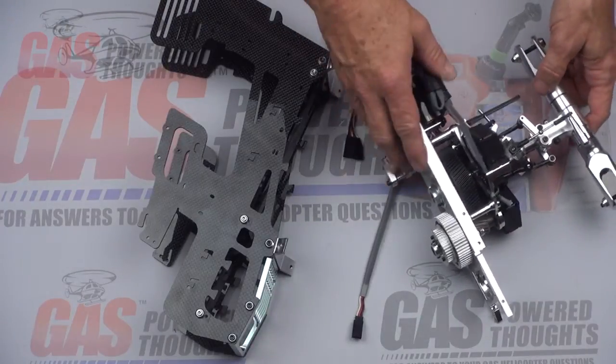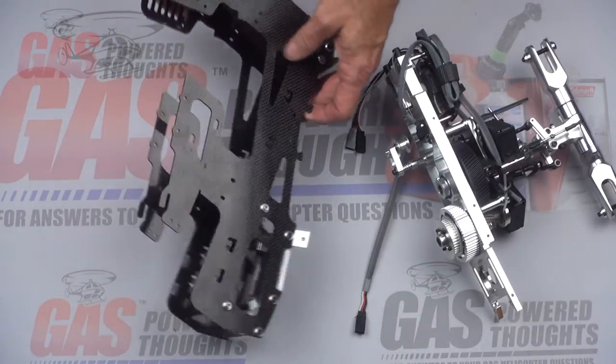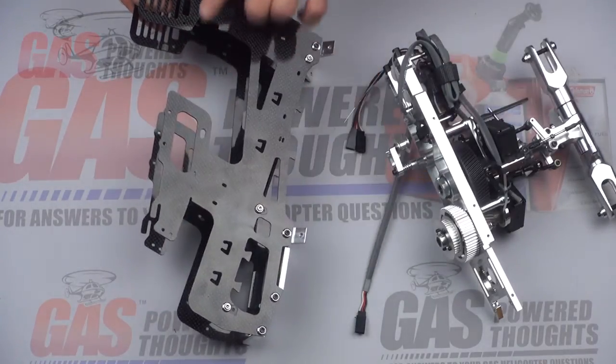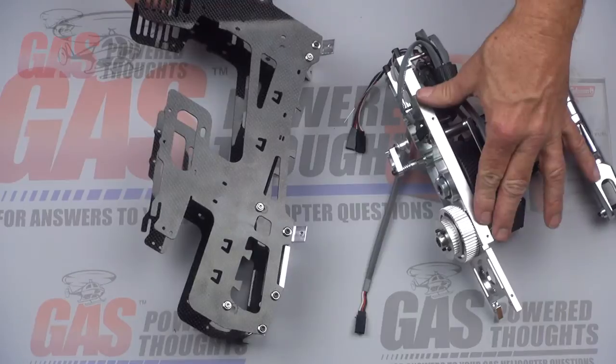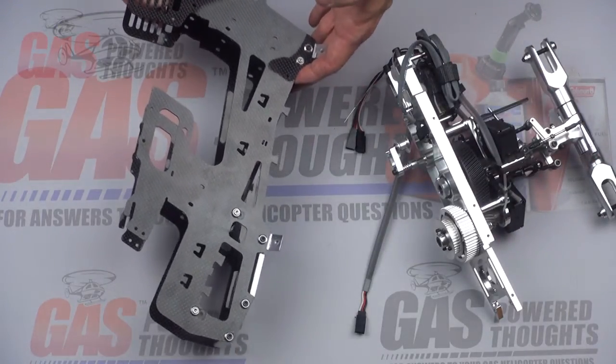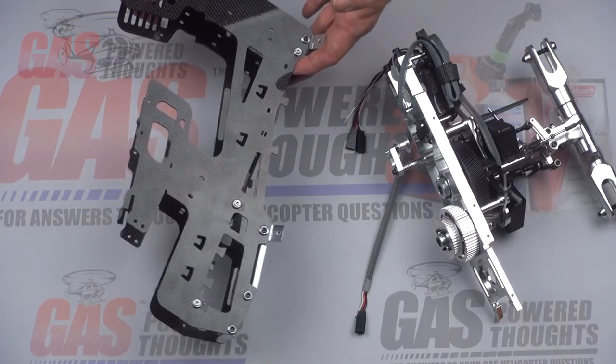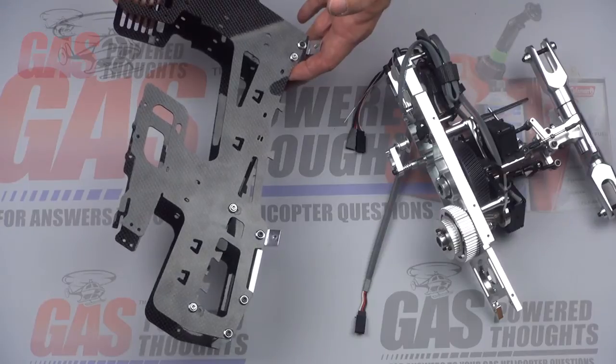You're going to want to separate the upper plate from the lower frames. Take out the bolts across the top that hold this plate in, including the canopy mount. Take this off as a unit, and then we're going to take this all apart — we're going to need just a few parts out of this, which you'll see in a second.